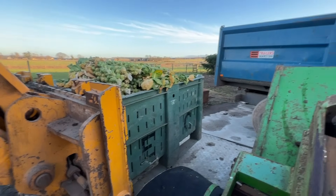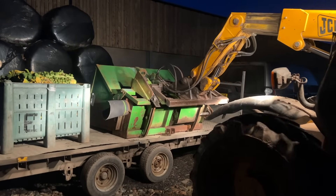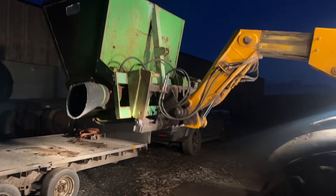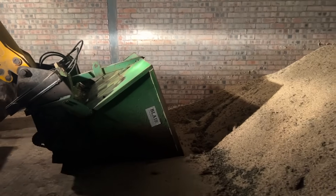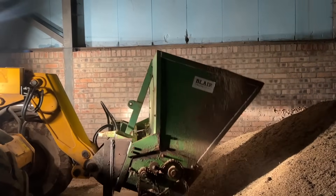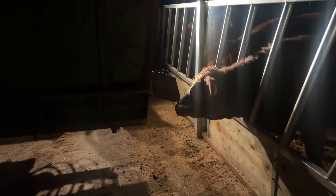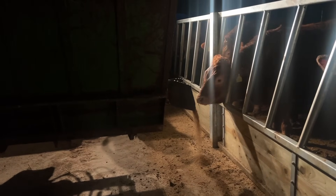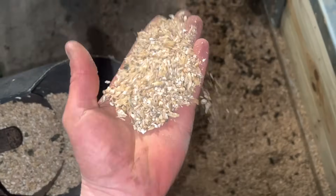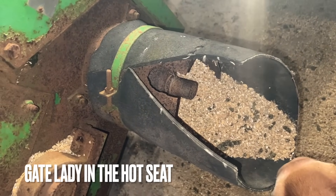Leftover sprouts from Christmas — get them to the cows. The cows love sprouts. It's spitting out feed a wee bit but not at a fast enough rate, so it's going to take a bit of fiddling. Put your foot down on the accelerator.